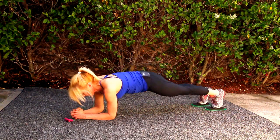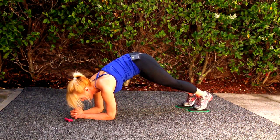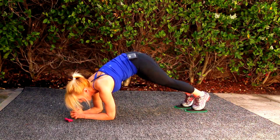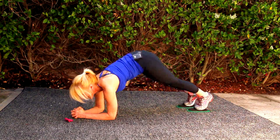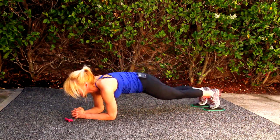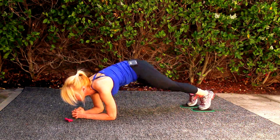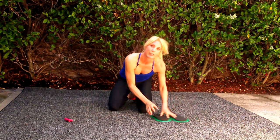Here we go. Pulling from those lower abs. What we do for our flat abs. Last one — I feel like a little bit of a break.